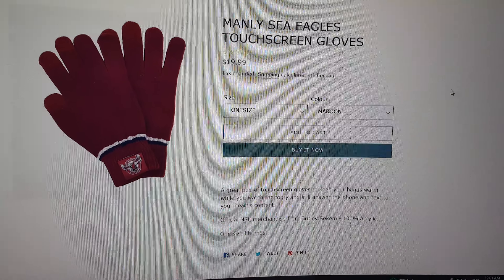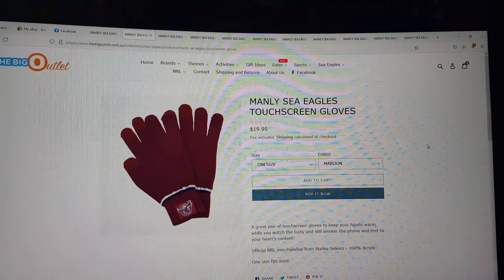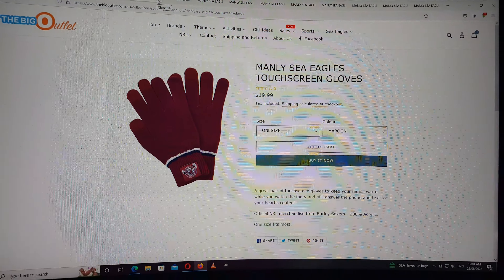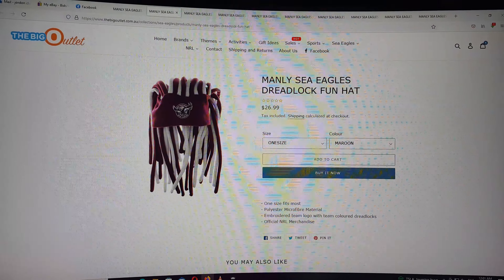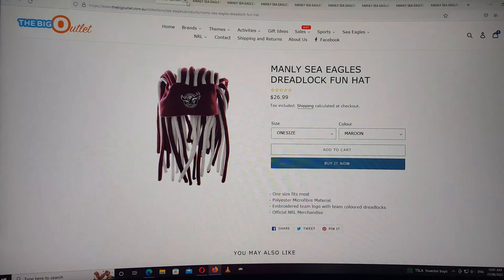Then this is something else I would really like — Manly Gloves. These things, you just pay with your card. $20 as a bargain.